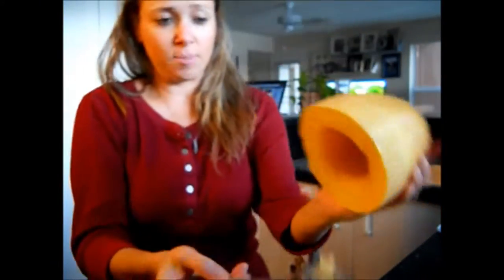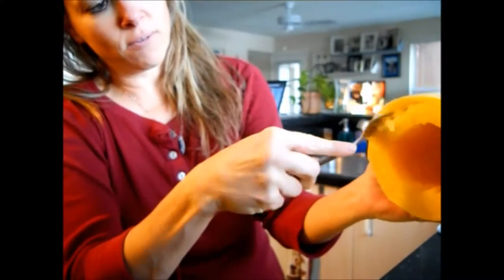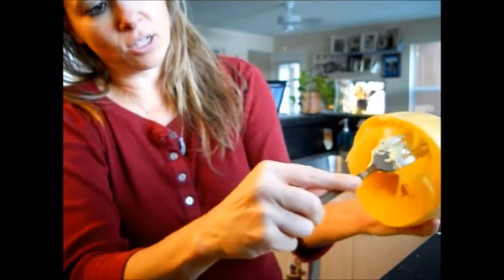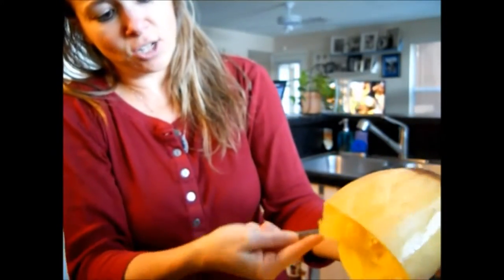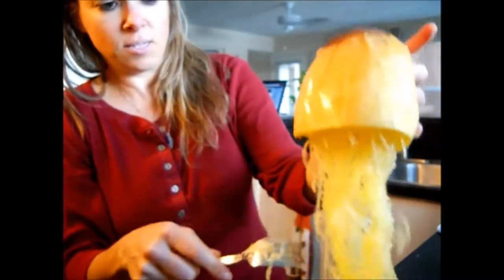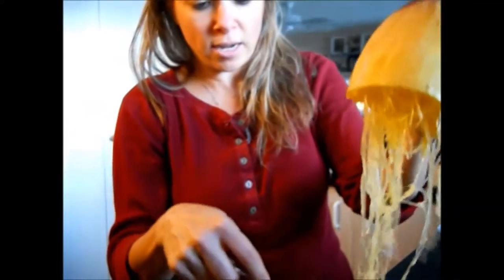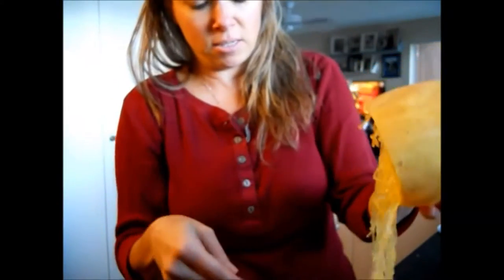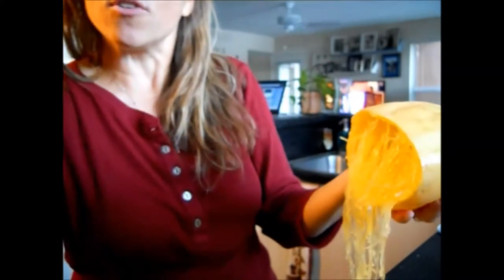Here is the spaghetti squash. You can just slide the fork around it like this, and all the strands will start to come out by themselves — it'll actually look just like spaghetti with nice long strands. What I do is, after I make all this — because this is way more than we'll ever eat right now — I make it and then throw it in the freezer. And it is wonderful.